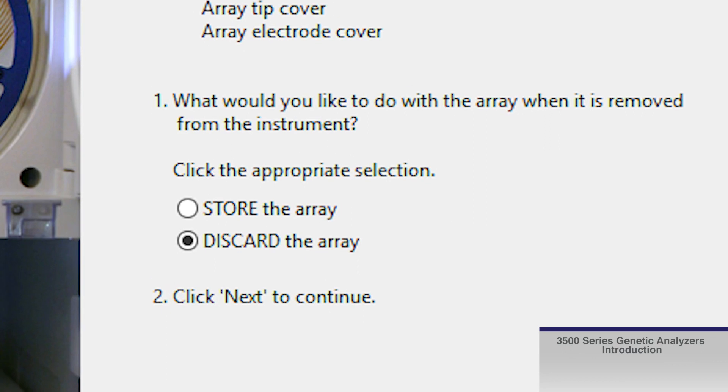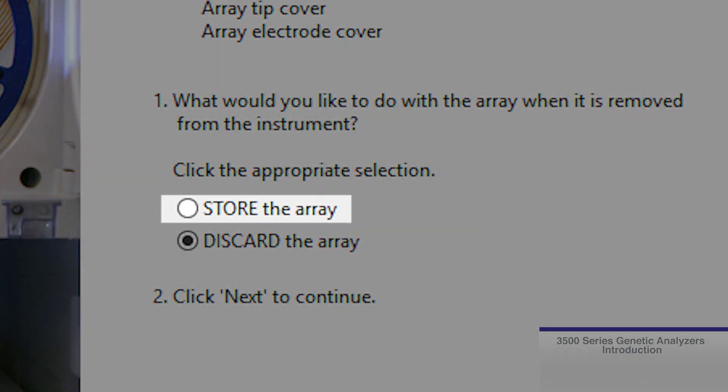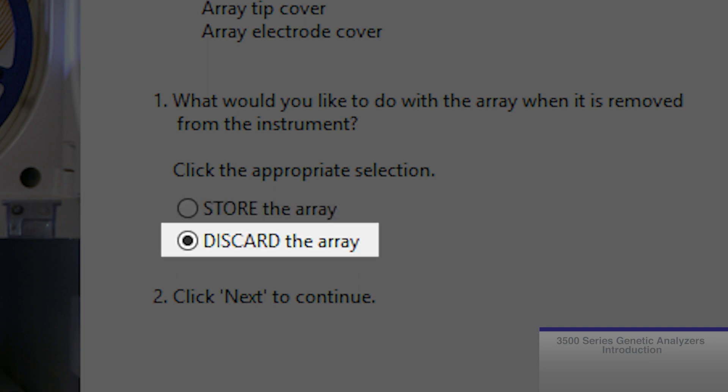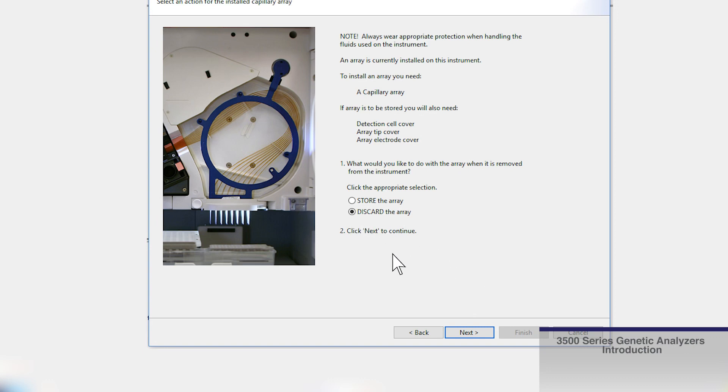There are two options if you have an array installed. You can select to store the current array for long-term storage, or to discard if you do not intend to reuse the current array. For purposes of this video, we will choose the Discard option.